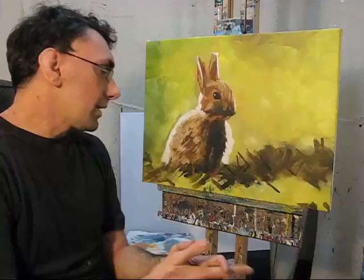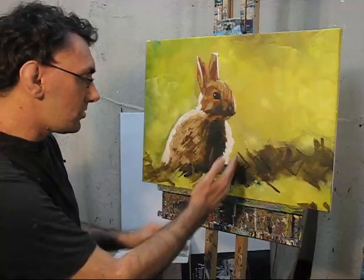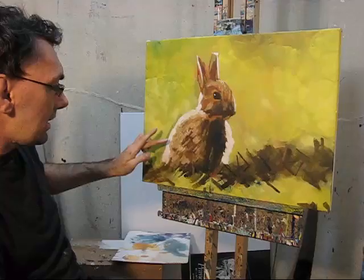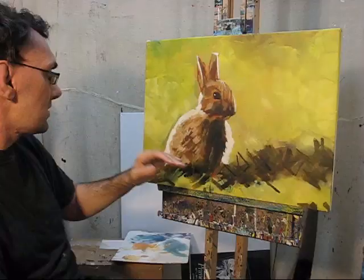We'll leave that to dry again. When I come back I'll be working on the grass that I hope will sort of cut through the shadow here. We haven't got very much more to do - maybe I'll work a little bit more on the background to take out some of the darker areas which I think are overpowering. Maybe do a little bit more on the fur. I'm quite enjoying what it looks like at the moment, but I'll just leave it to dry for a bit and come back.